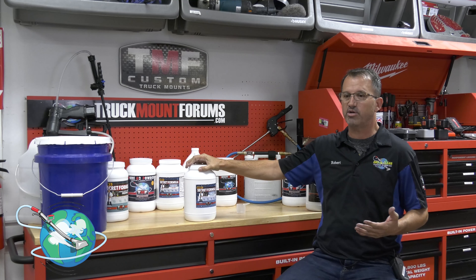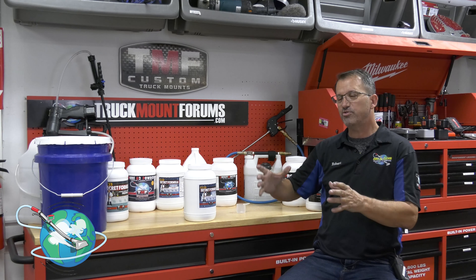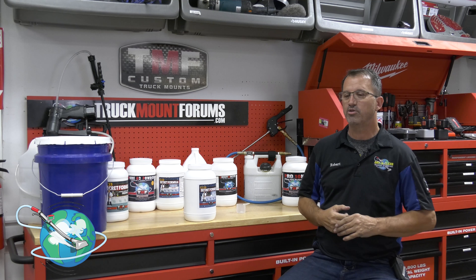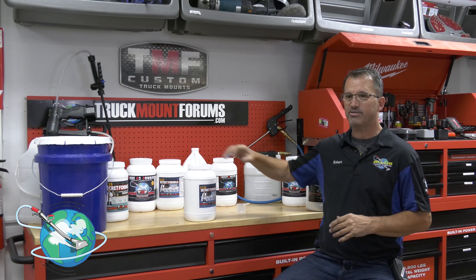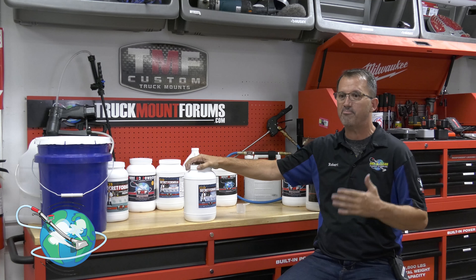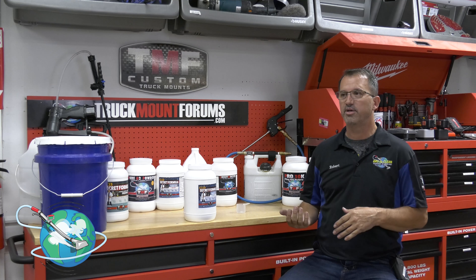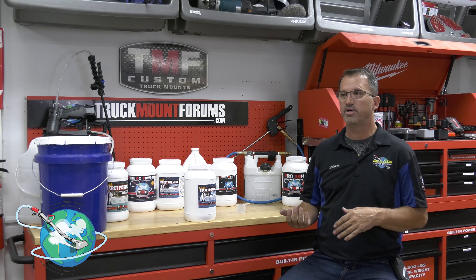Now let's talk about mixing. The mixing instructions are on the label, but we'll go over them quickly. If you're using it with your truck mount and a five-gallon mixed tank, you'll only need about 16 ounces of this per five gallons. It sounds like it's on the low side, but remember it's very powerful. You can adjust your ratio depending on soil level — lightly soiled carpets, use it at two gallons per hour on the meter; heavily soiled, three to four gallons per hour.